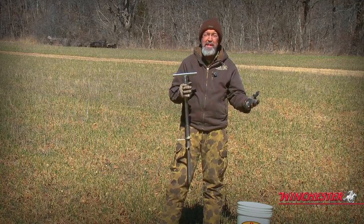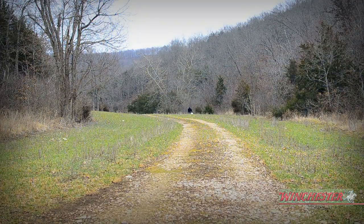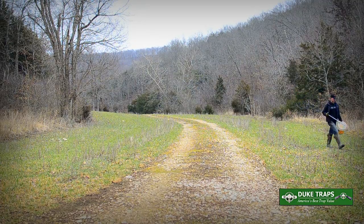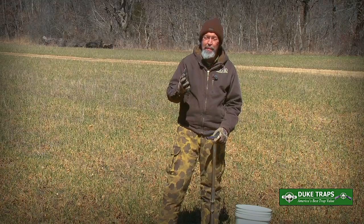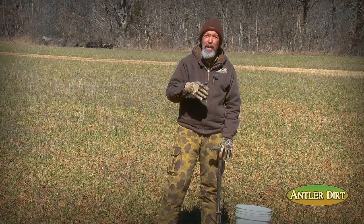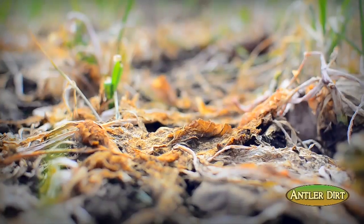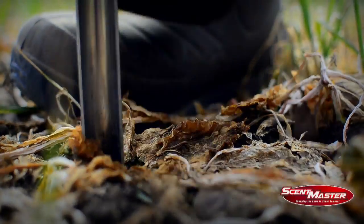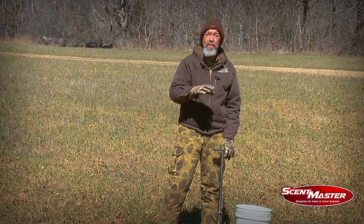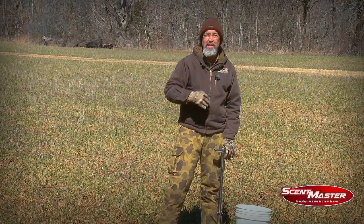Taking a soil sample may be misleading — you might think about just going to one spot and pulling a sample, but that may not represent the whole field. When you're taking an individual subsample, you want to get from the top down to about five inches — that's the primary root zone. Go straight through whatever's there: vegetation, part of a turnip, whatever — because all that's going to go into the soil and determine what nutrients are available for the next crop.